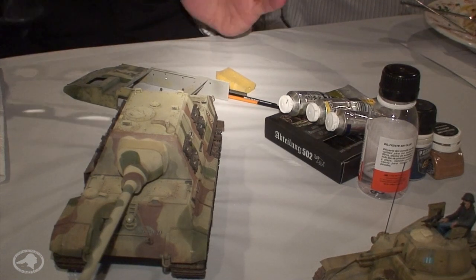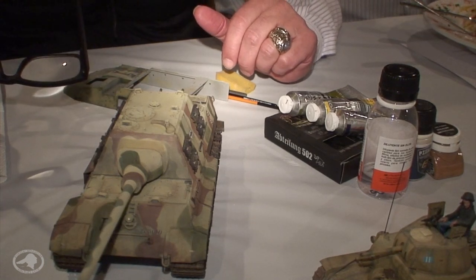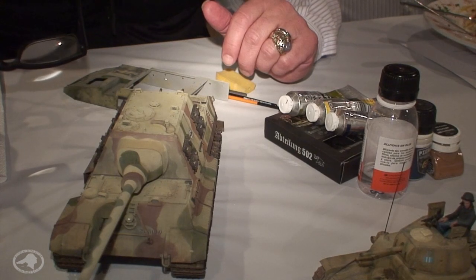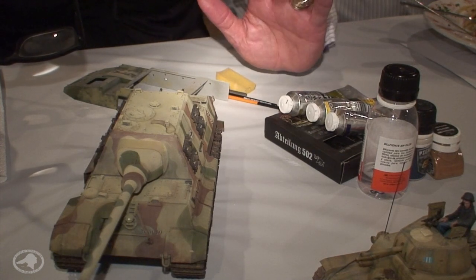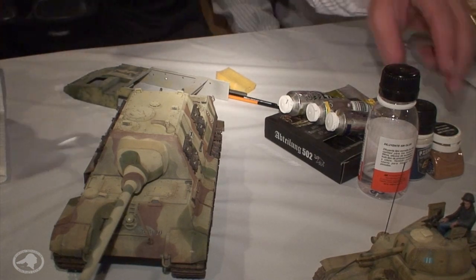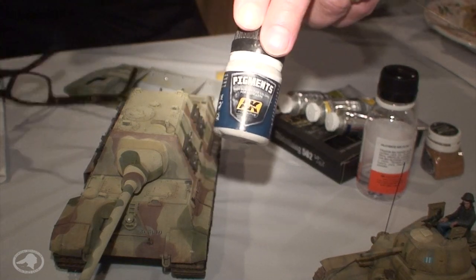Without further ado, we're going to talk about weathering. What I use is oils and pigments. Are you guys familiar with pigments at all? Yeah, a pigment is a powder — that's correct.